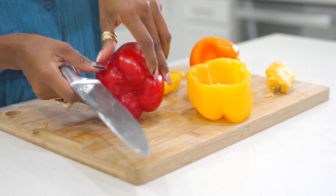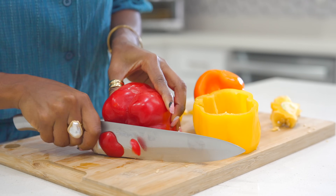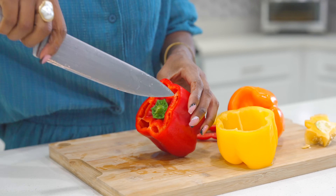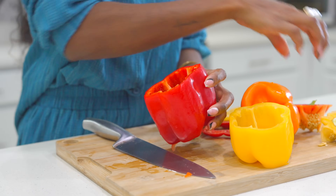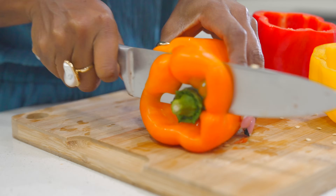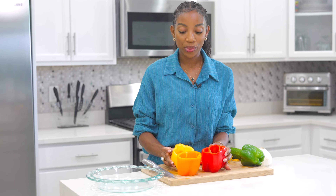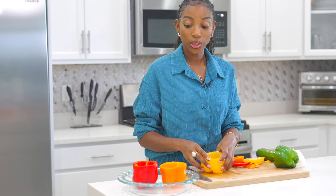I'm going to do it for this one as well — you see it's leaning, so we cut the bottom. Now we're going to cut the top just like this, give it a shake, and it's out. Now that we have our bell peppers nice and cut, we are going to place them into this baking dish so we can bake them.